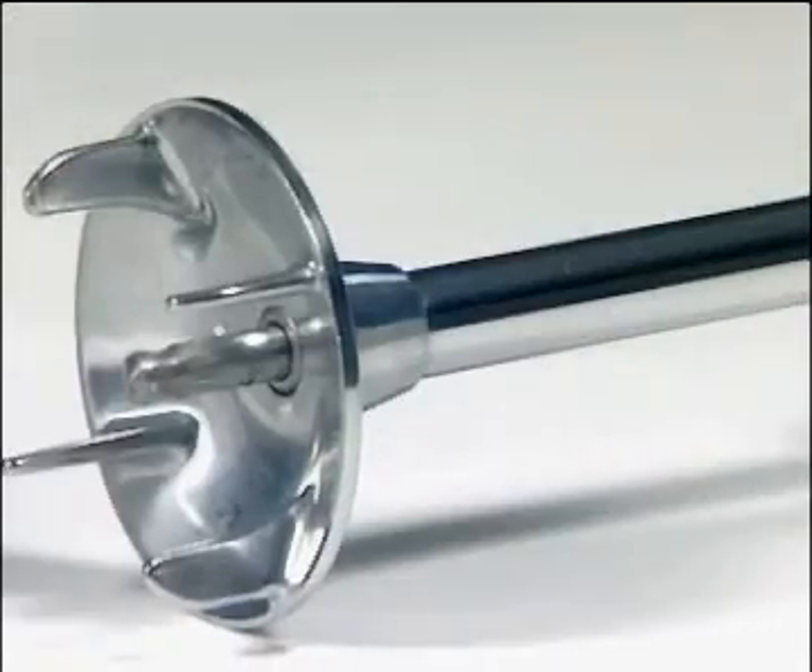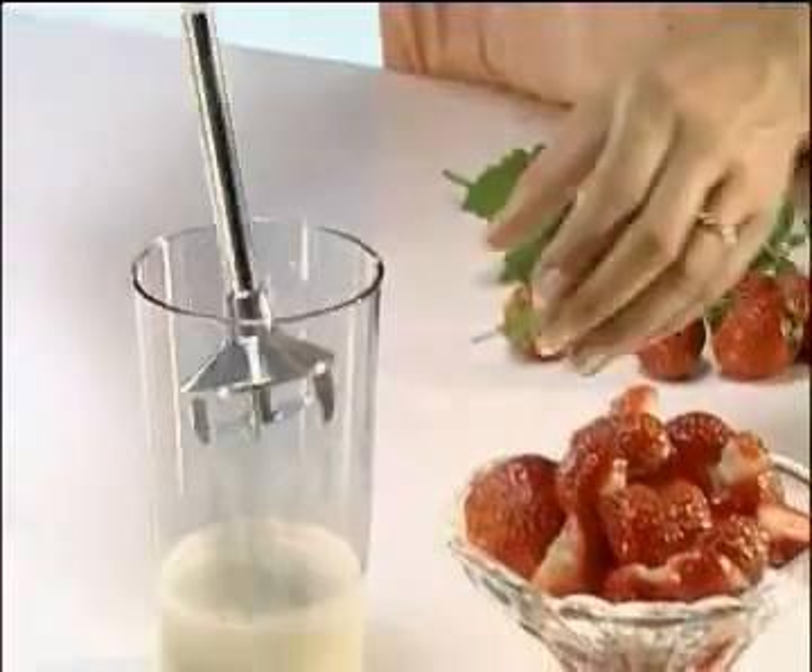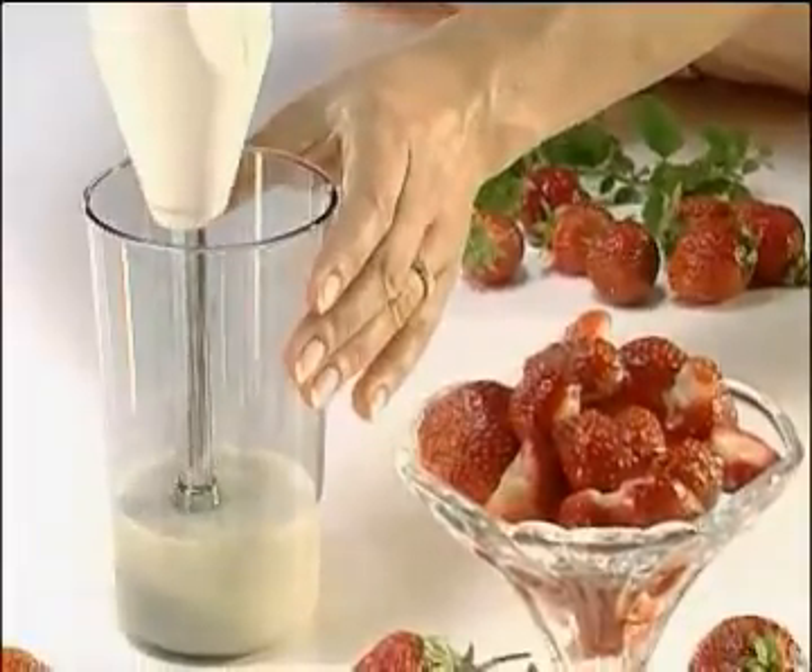The Bomix magic wand is light, handy, and simple to use. It is held easily in the hand, without effort, and used with simple movements.